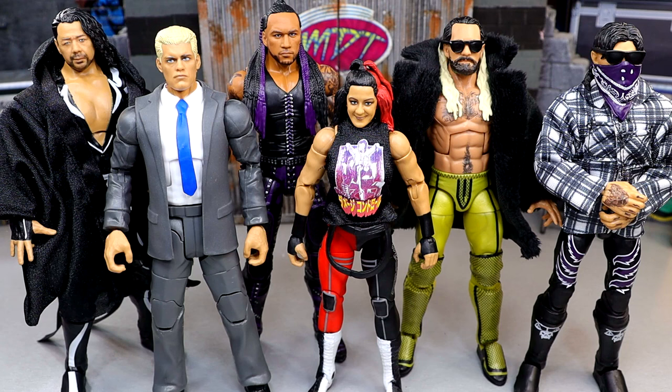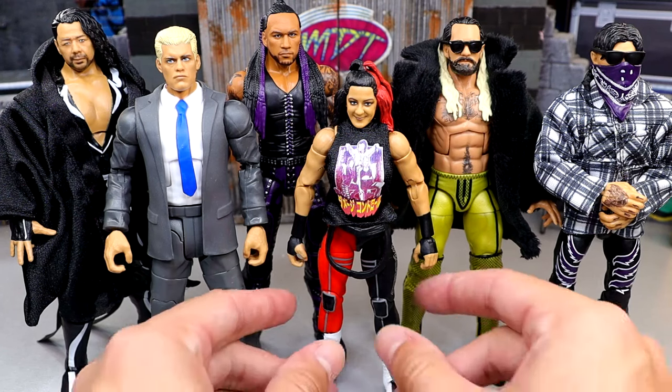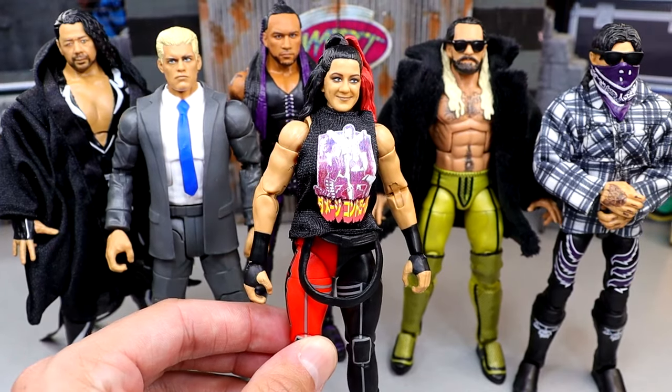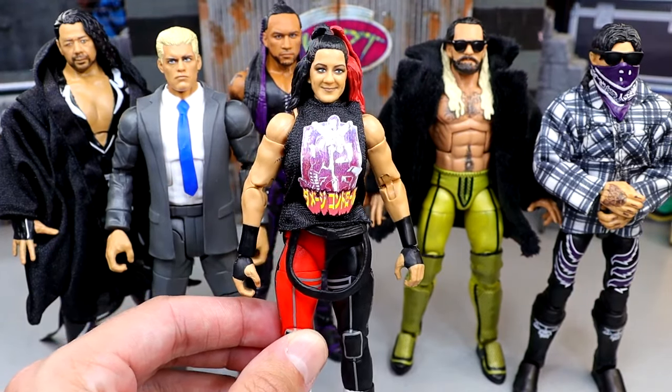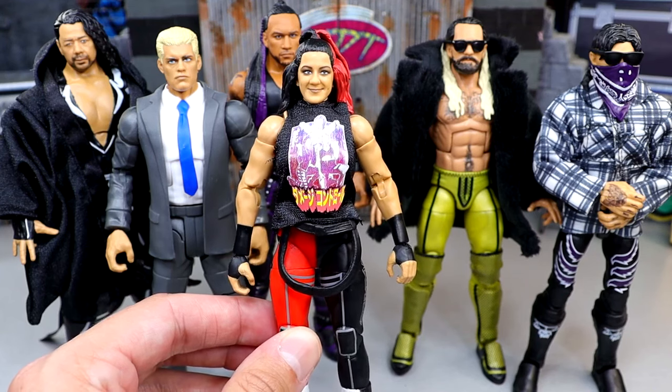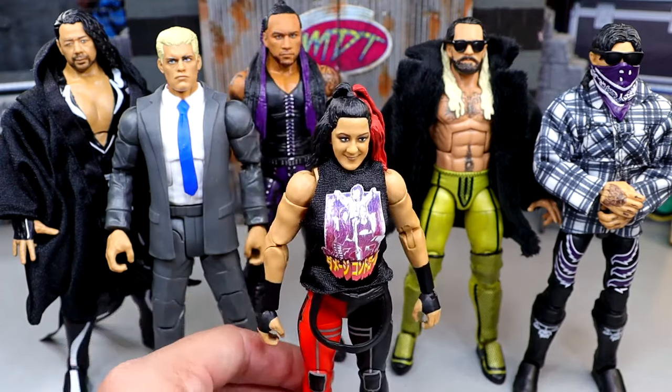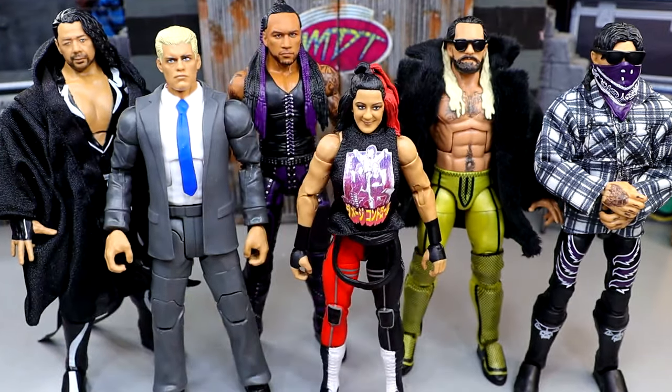Now getting into who I think the shelf warmer in the set is — unfortunately it is going to be Bailey. The rest of the set is pretty damn good and it's a bunch of superstars that people are going to want. If she had the championship it would have helped her case, but it is the Damage Control Bailey and she's not even in Damage Control anymore. Women's figures just don't perform as well at retail shelves as the men's figures — that does seem to be the case most of the time. Her Survivor Series Elite did shuffle them quite a bit.